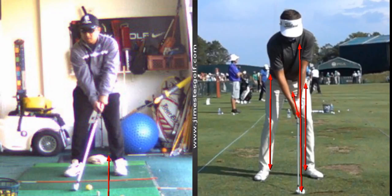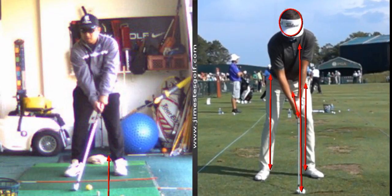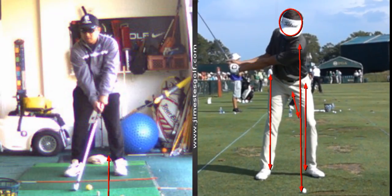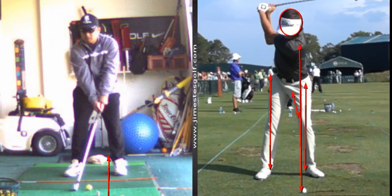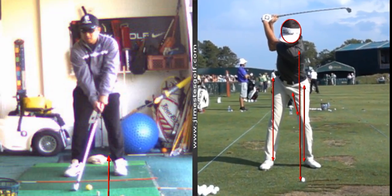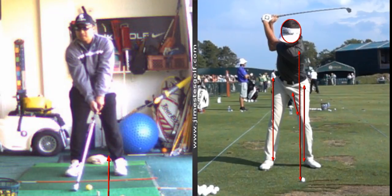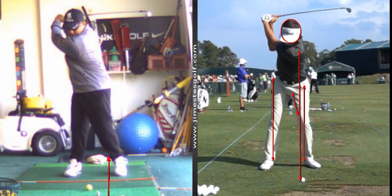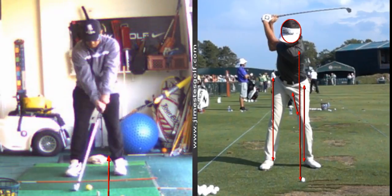See how the ball is slightly in front of the middle of his chest. Now I'm going to put a circle around his head — you can see he's going to go back. There's the top of the backswing. You have a very athletic swing and I think you're going to be quite a good golfer. That's quite good for a beginner.